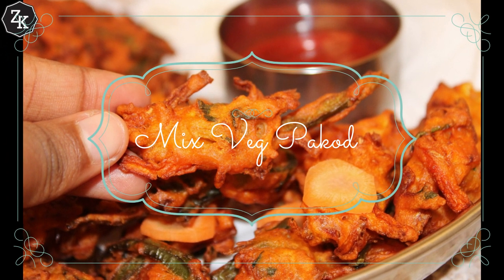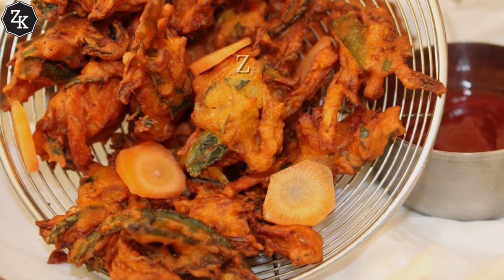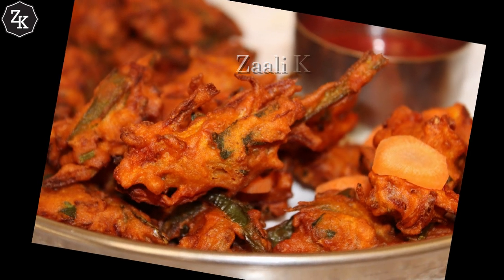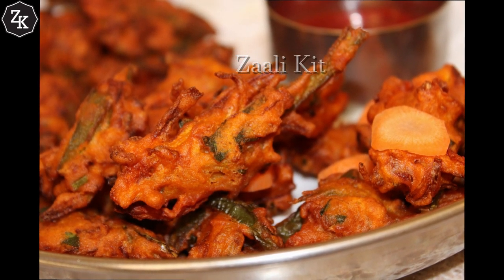Hi, I am going to bring a lot of vegetables and cut all my vegetables. I will show you a lot of vegetables here. So I am going to make all of these vegetables.